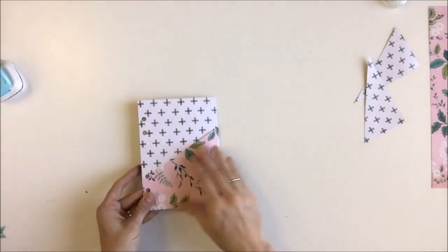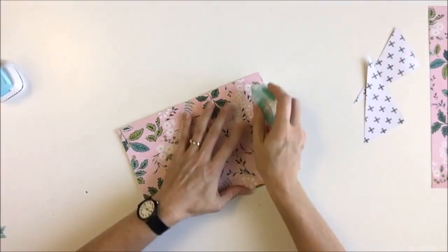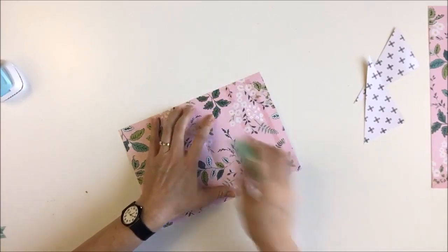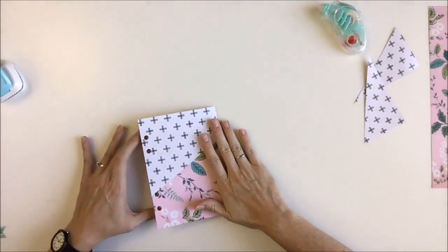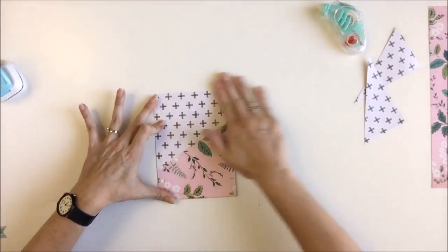Next I'm going to put some adhesive in here so this stays together. I'll put some right next to the holes but not covering them, and right next to the crease, just to make sure those holes line up. That's going to keep it from flopping around.